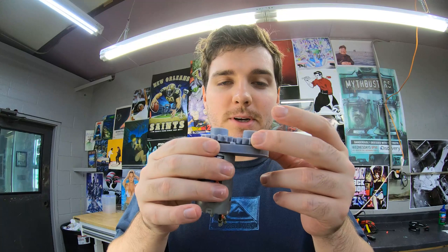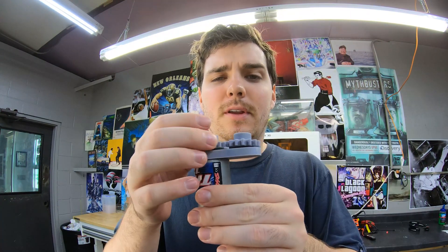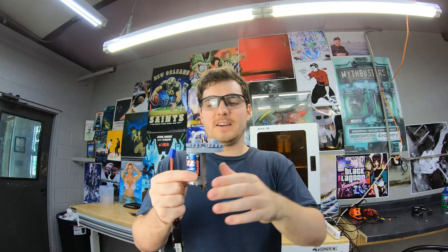This bearing spins but it doesn't seem very stable — it wants to fly off. But I'm gonna test it out anyway. Here goes nothing.